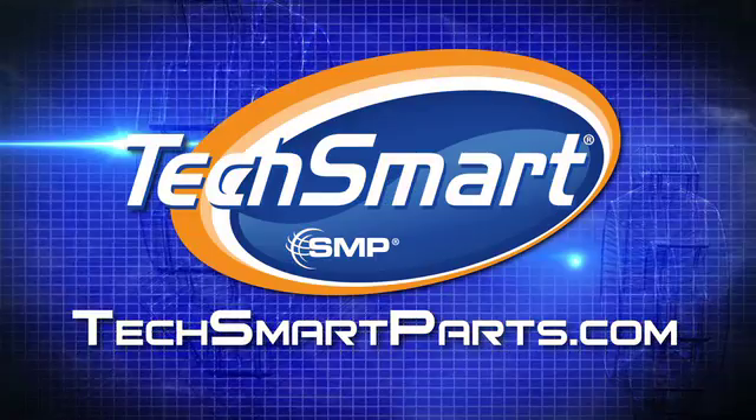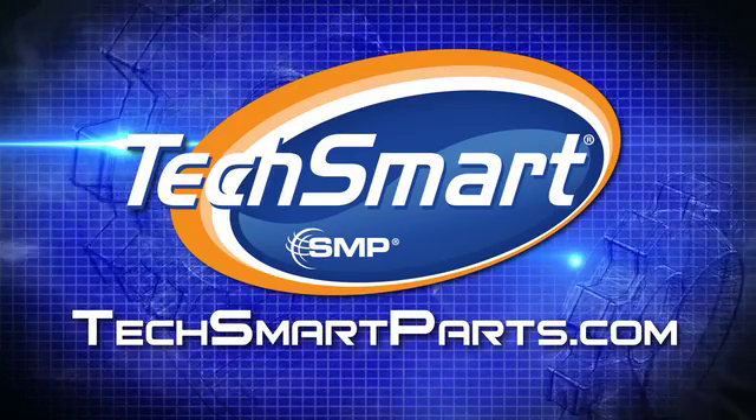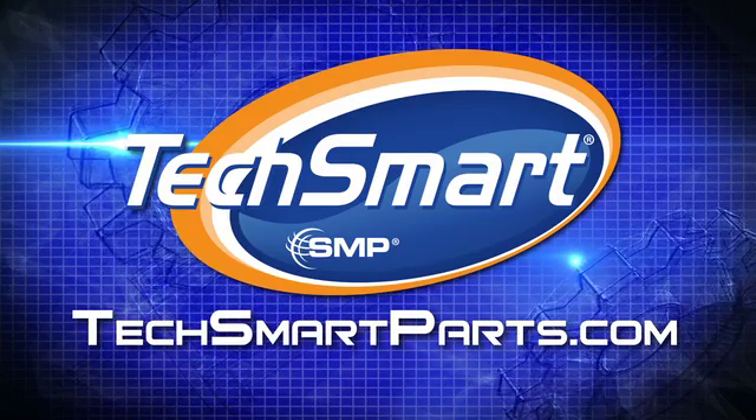To get even more TechSmart, visit your local TechSmart distributor. Thanks for watching. For additional information or to see more videos like these, go to TechSmartparts.com. We'll see you soon.